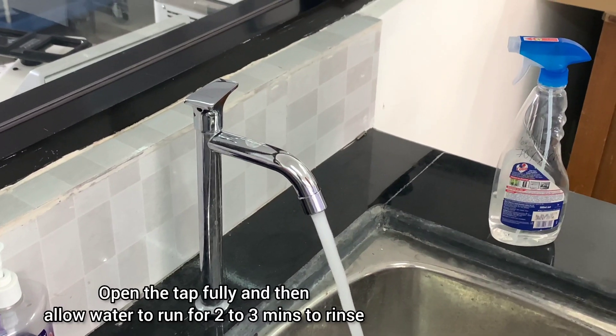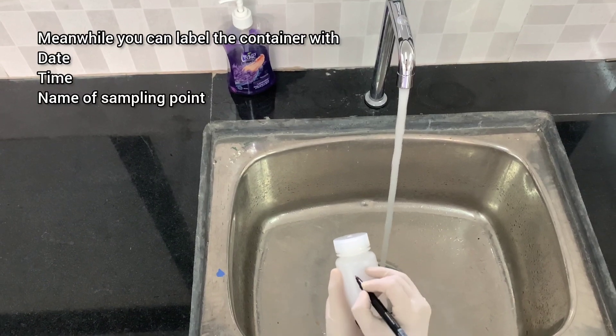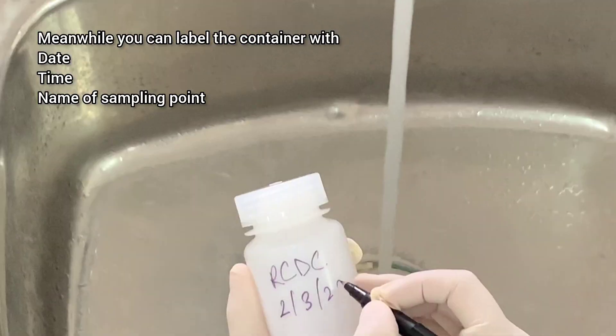Open the tap fully and then allow water to run for 2-3 minutes to rinse. Meanwhile, you can label the container with date, time, and name of sampling point.